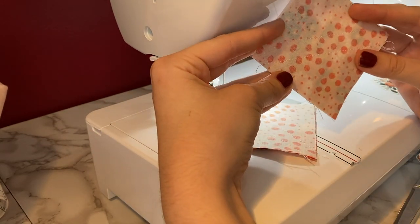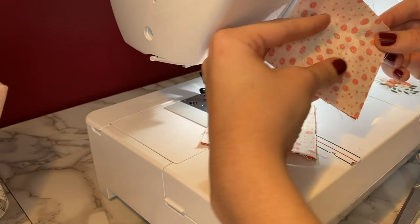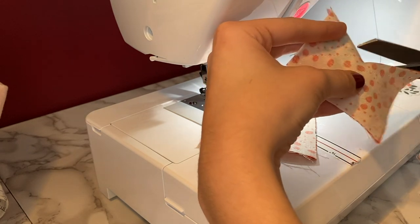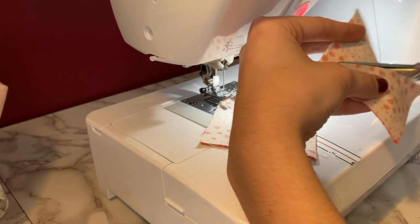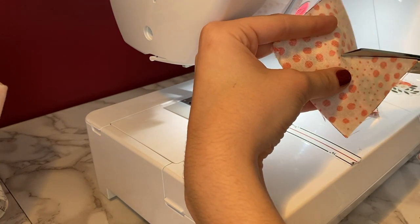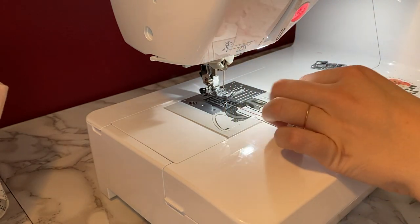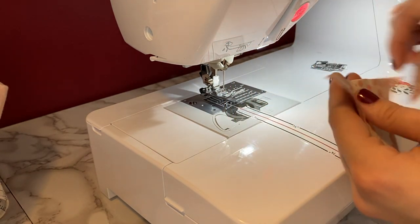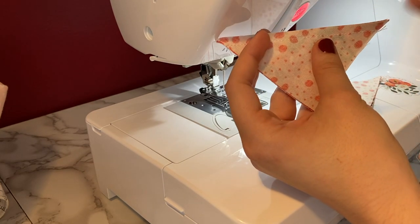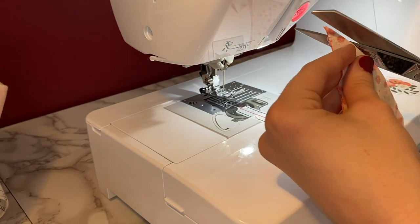Once I have both sides stitched, I'm going to cut right in between these two stitching lines. This is also the point where I'm going to be cutting off these tails — it's easier to trim them off here than it is later on.